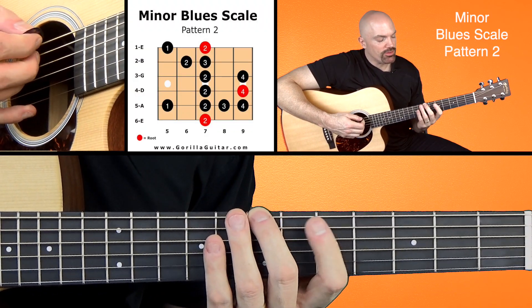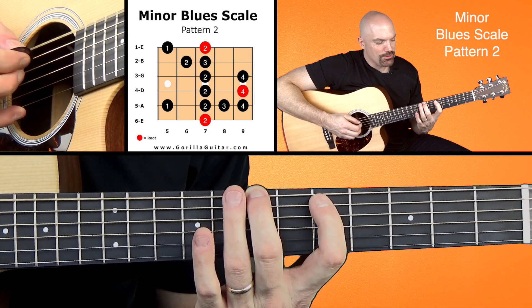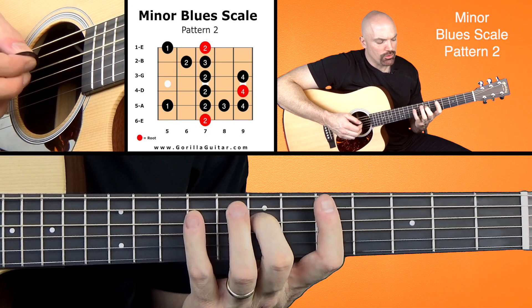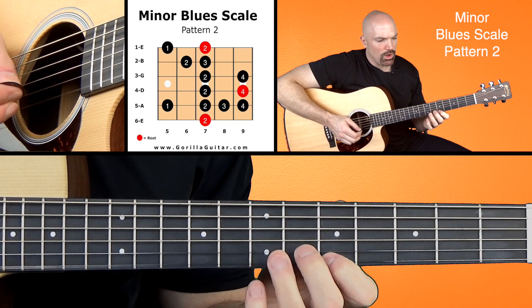Look at your diagram there and you'll see we're gonna start with our second finger on the seventh fret of the sixth string. So here we go: two, one, two, three, four, two, four, two, one, two, three, one, three.